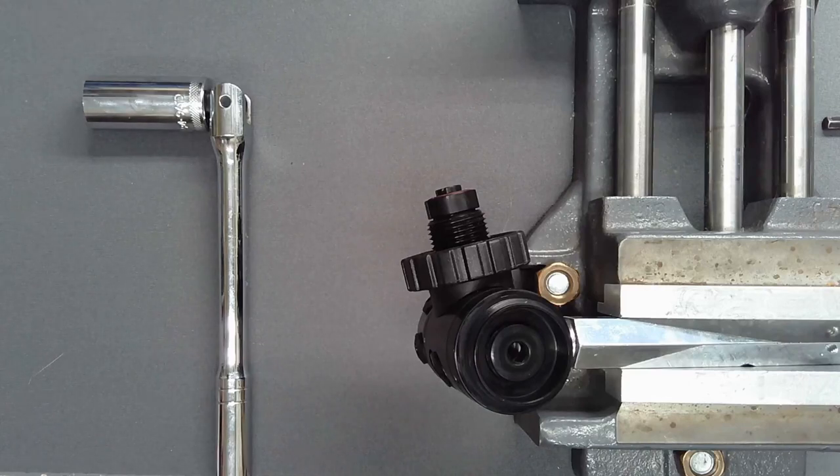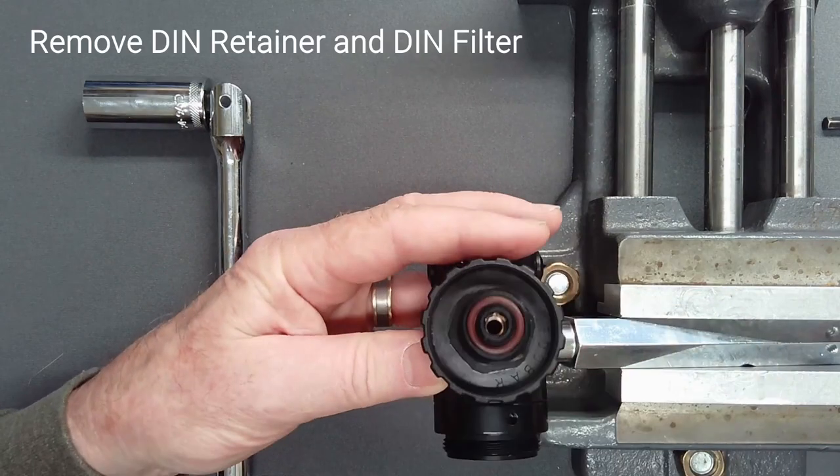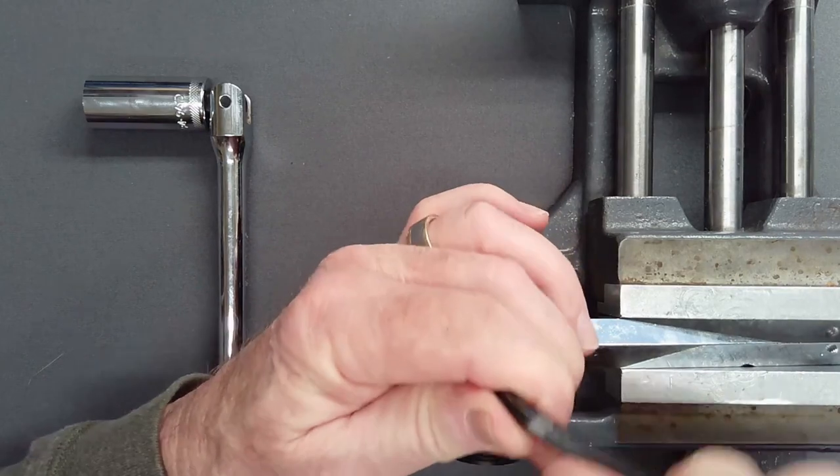Mount the first stage in a vise with the vise handle in a high-pressure port. Using a 6mm straight shaft hex key, remove the DIN retainer.